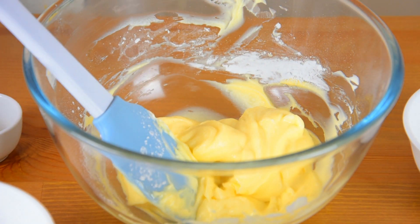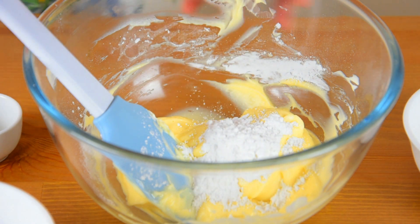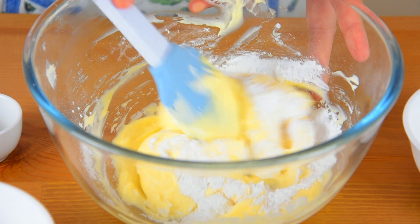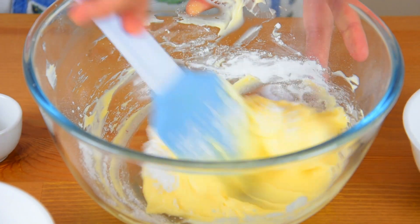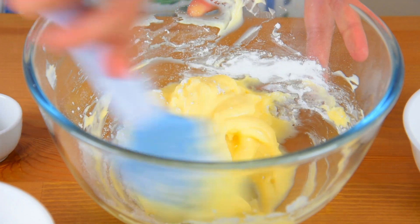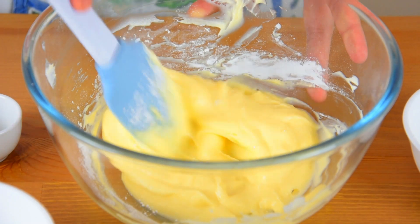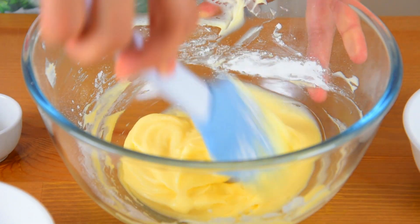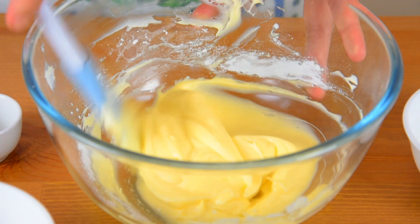If your cream cheese filling is a bit runny, add a bit of powdered sugar until you achieve the pipeable consistency. Let this chill in the fridge for a while.